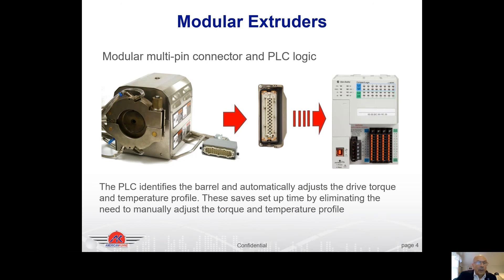These extruders are also smart extruders — they know what barrel module is on them by the configuration of the plugs. When you take off a one-inch barrel module and replace it with a three-quarter inch barrel module, the torque limits automatically change from those set for the one-inch to those for the three-quarter inch barrel module and screw combination. This is all done without an operator having to change any settings or reference a run sheet — it's done automatically by the extruder with no interaction needed.